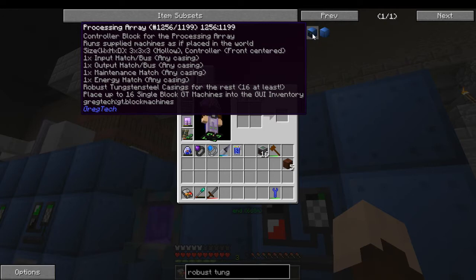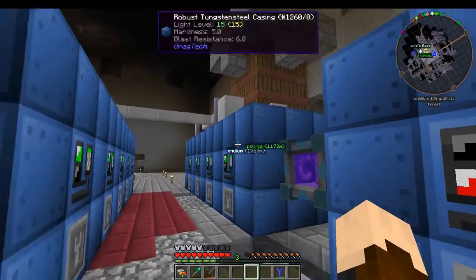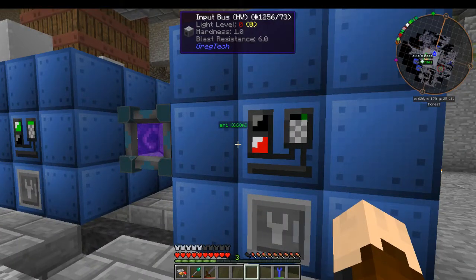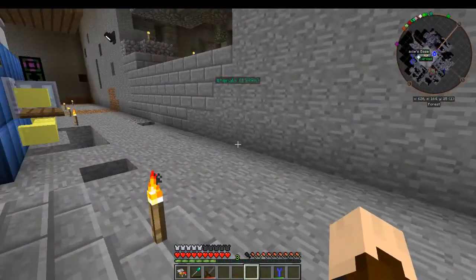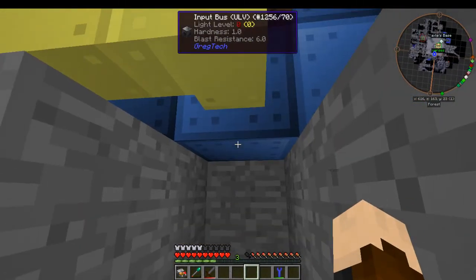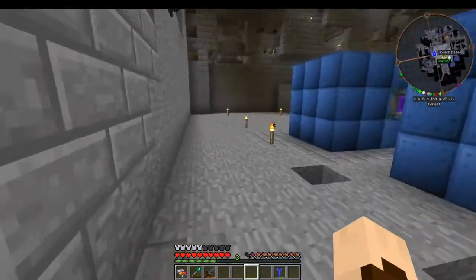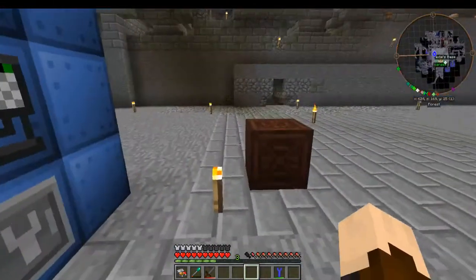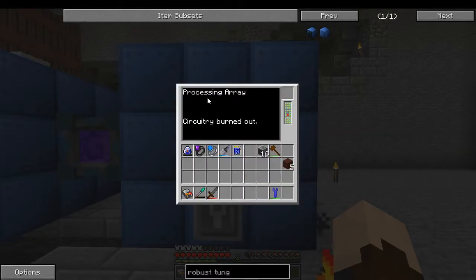The tungsten steel casing fills the rest of it. Now you can use multiple hatches if needed — say you were using an electrolyzer recipe that needed cells and a type of dust. You could have one just for the cell and one just for the dust. Like here, he's using a ULV input bus to put cells in down here, and then his input hatch up here is putting in the fluid. So you can use multiple input hatches and buses in whatever array you need.